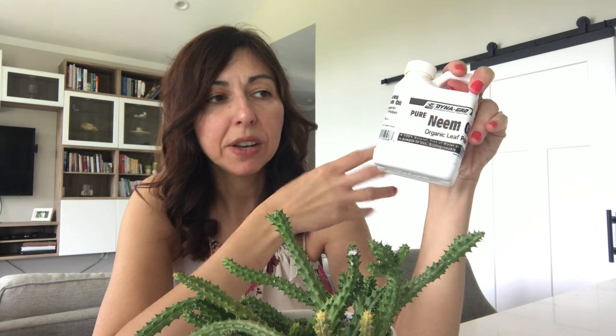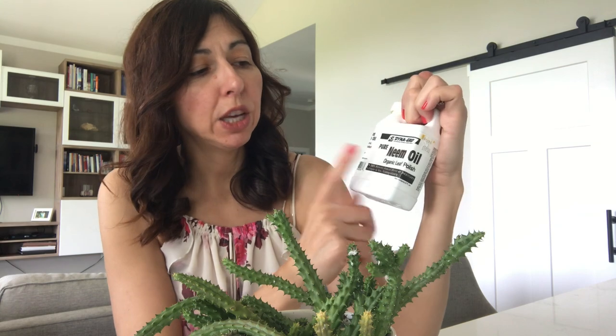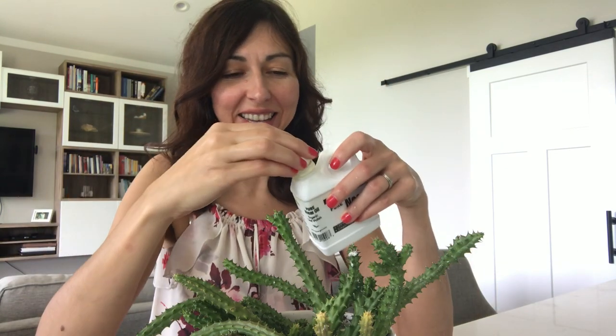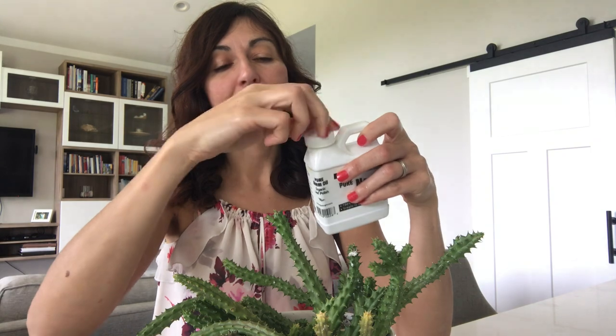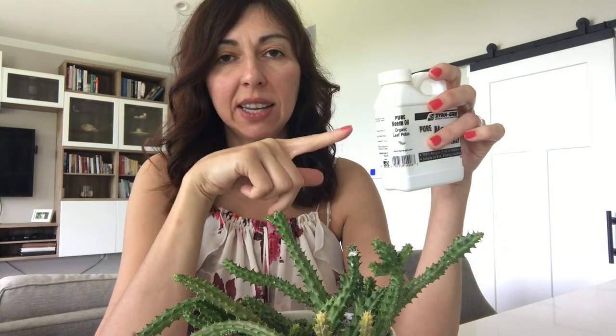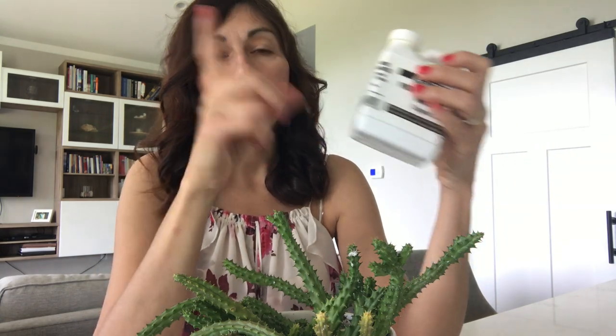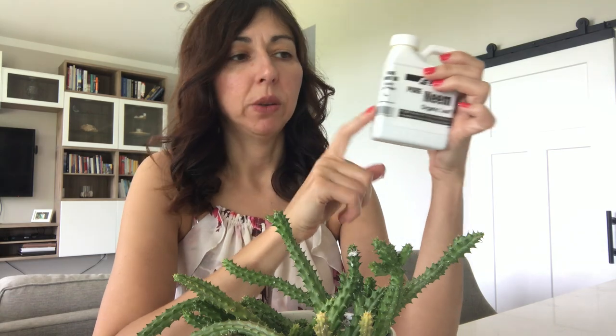There are some plants where leaves will have a reaction to neem oil, and I'll talk about that as well. I recommend getting organic pure neem oil — not a mixture. This looks like an oil inside. Also watch out that it doesn't come into contact with your eyes, lips, or skin because it can cause irritation. You can find it on Amazon or some local plant shops.